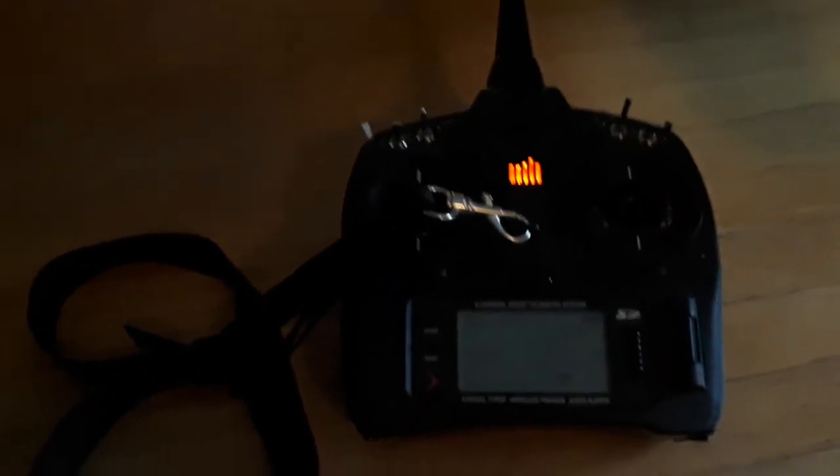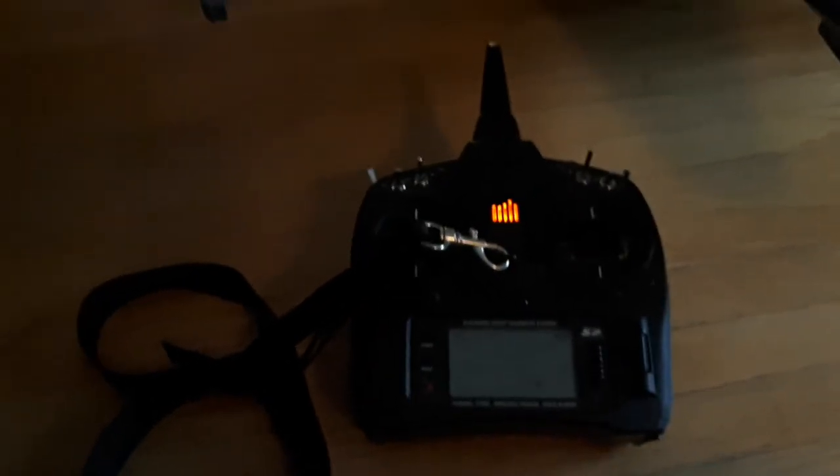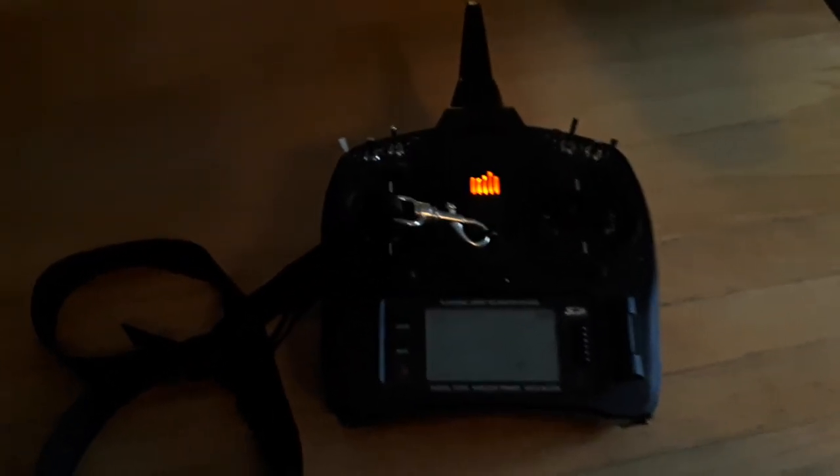The AS3X settings, which you set in the radio - I've got 30, 30, 30 and I put them on the AUX 2 switch: flight mode 3, flight mode 2, flight mode 1.